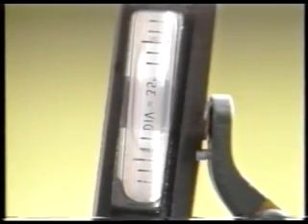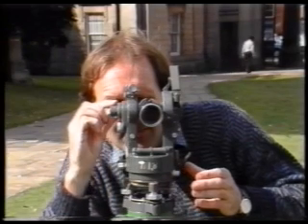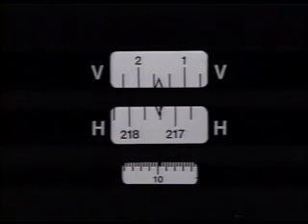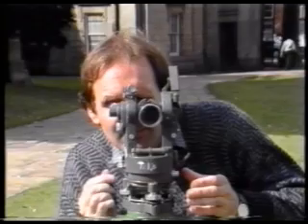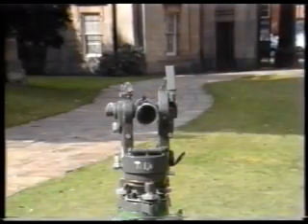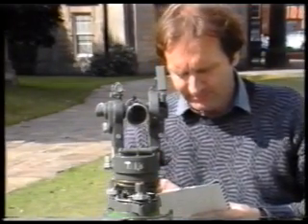Now align the altitude bubble with the altitude level setting screw. When the bubble is in the middle of its run, the vertical circle is correctly orientated. Use the micrometer screw to take a reading. This reads 1 degree, 43 minutes, 20 seconds, and you obtain it by adding the vertical circle scale to the micrometer scale. Book the reading and then check it again.